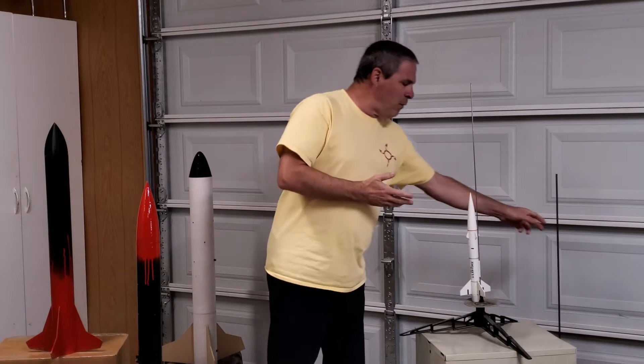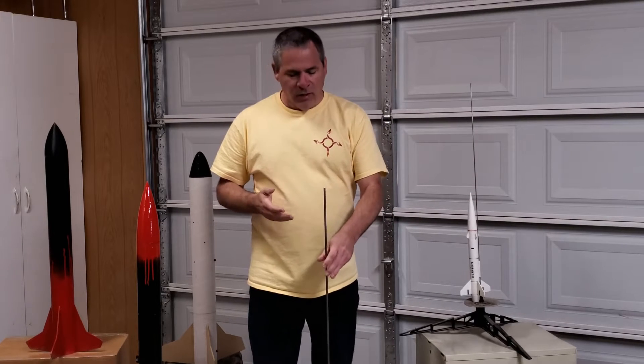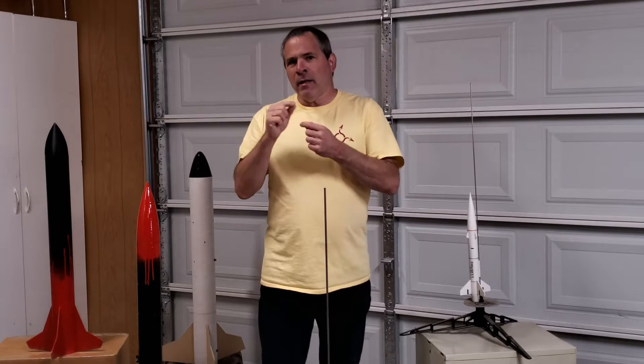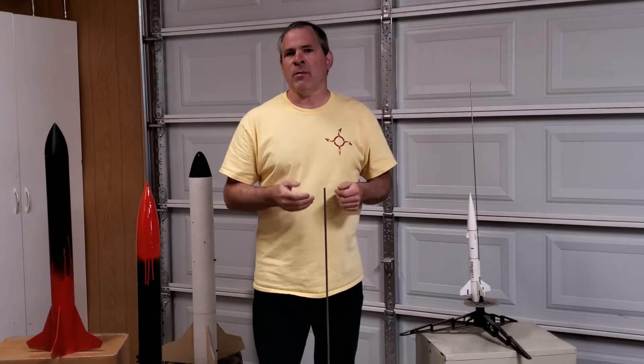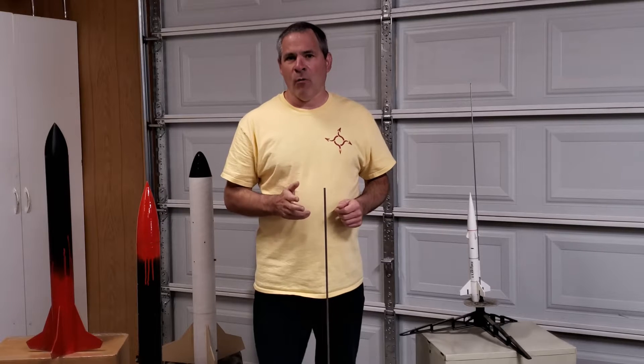I had a couple of different ideas for launch rod systems. One of them was just to take the idea we already knew and scale it up into something a bit larger. So we got a quarter inch steel rod, mounted it into a base, and then I made these little custom tubes that glued onto the rocket that allowed it to slide down onto this rod. The one we used was actually a lot longer than this — about seven or eight feet long.